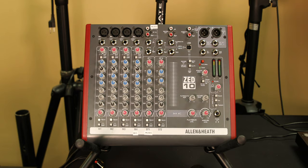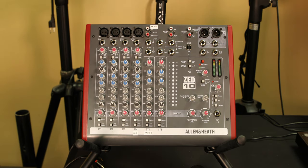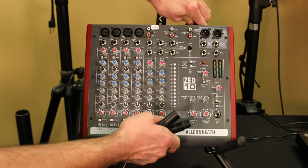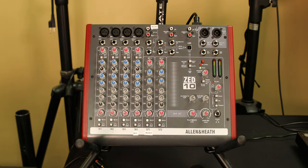We're going to get your mixer set up for your Rockstar Rental System. First, you're going to have your power cord, and that's going to plug into the top of the unit here. There is a little switch on there, and it's going to give you an LED that says power.